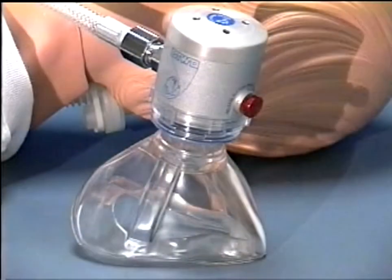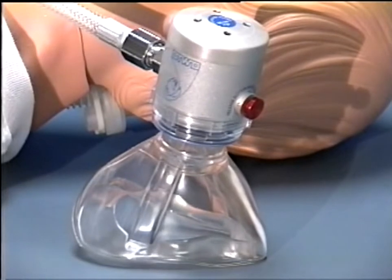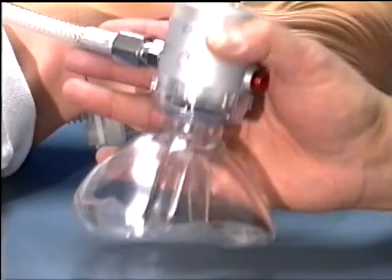The DemandVel Resuscitator is an oxygen-powered device which fits comfortably in the palm of your hand and provides manual ventilation with a preset 40 liters per minute flow rate for the non-breathing patient and a demand breathing capability for patients in respiratory distress.